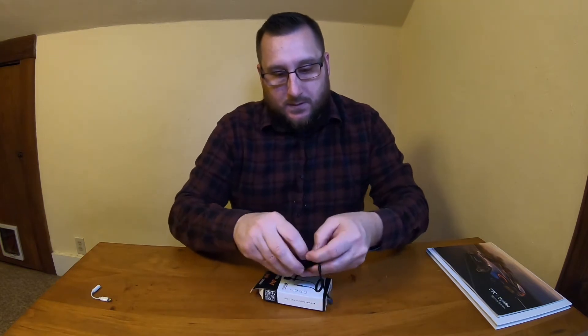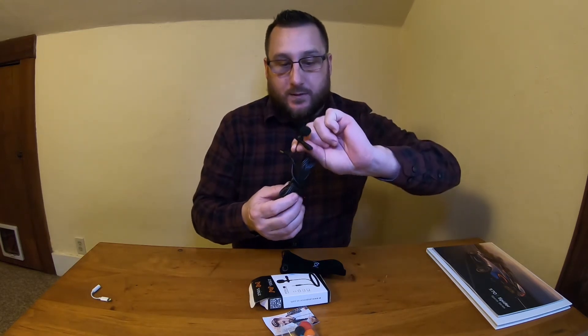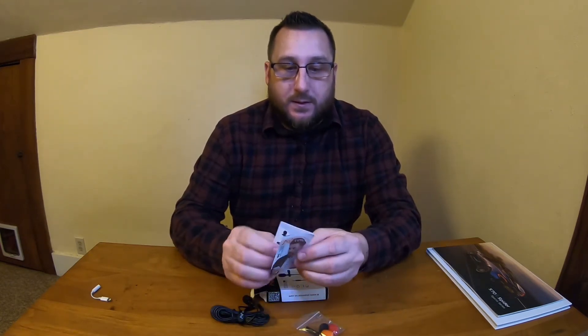I'd like to unbox it and show you what's in the box and then how to use it. So in the box you get a nice bag, and in the bag you'll find some windscreens, the microphone with the windscreen already on it, a couple of different color windscreens, and a little booklet to get you started on how to use it.